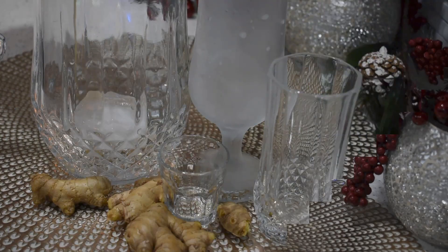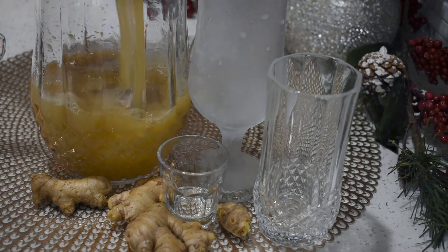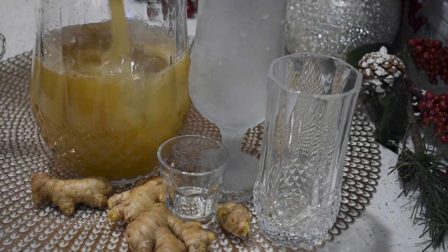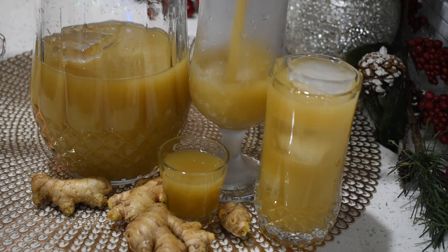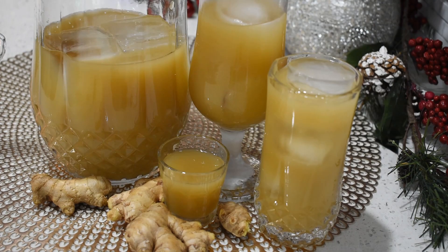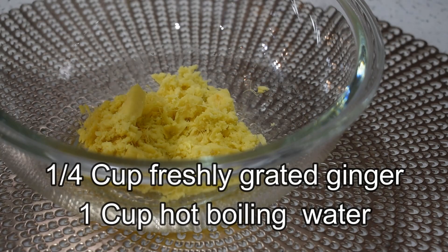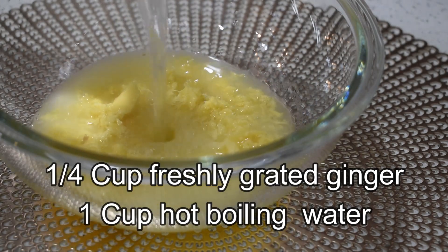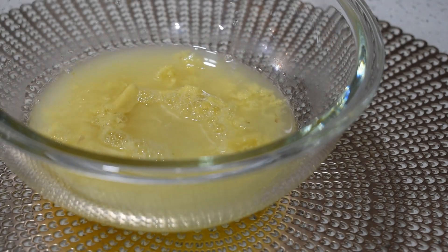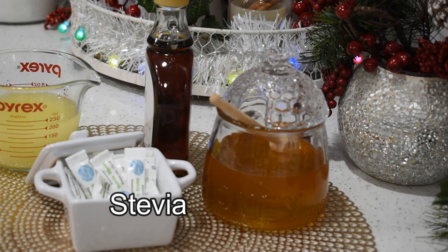You can store the ginger beer in the fridge for up to three days, or enjoy it freshly made. This ginger beer has the right flavor — it is not too spicy. For those who cannot tolerate sugar, you can make a super ginger drink using a small amount with hot water and any one of these sweeteners to your taste.